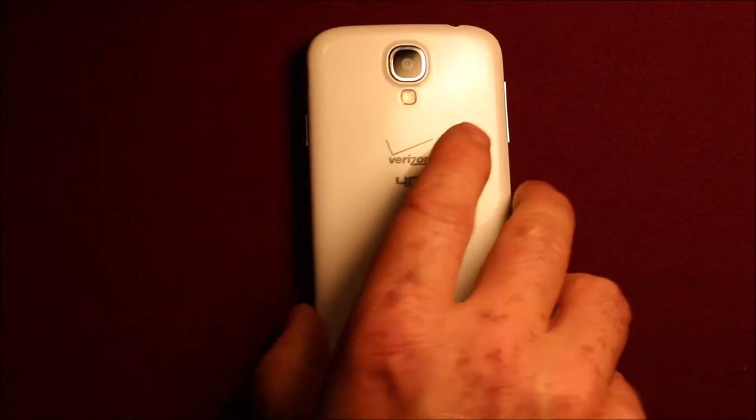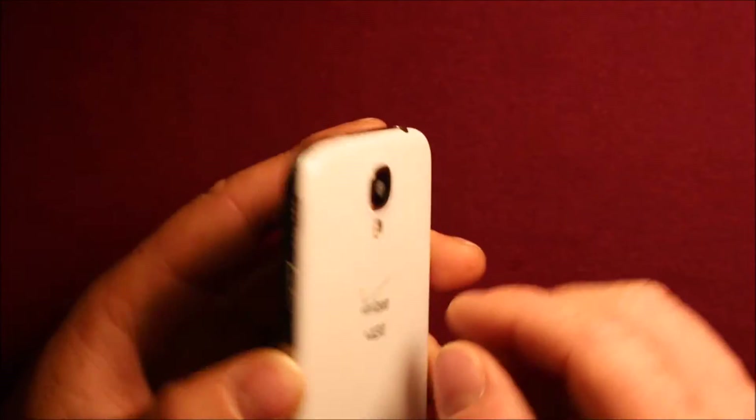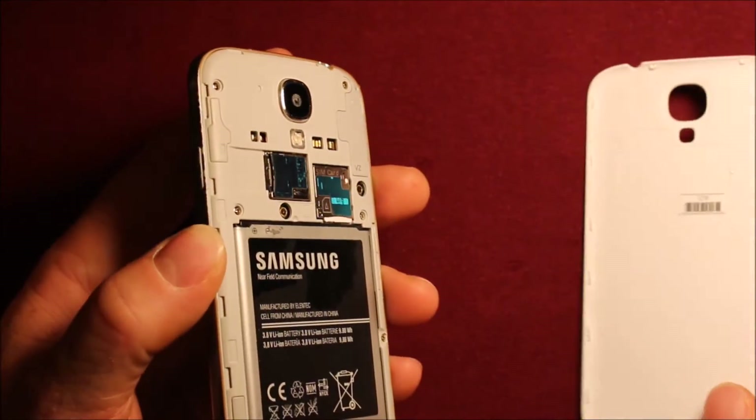To remove the back cover, there's a little slot right here in the top left corner. Just put your fingernail — your thumbnail — in there and pull the back cover right off.